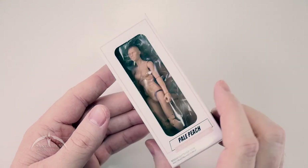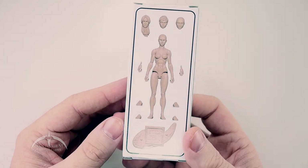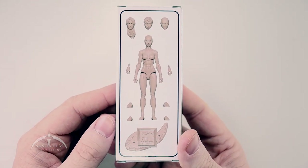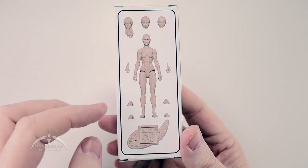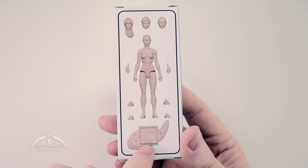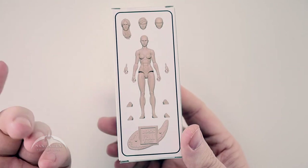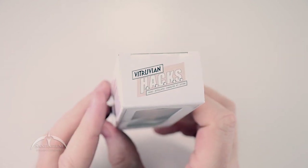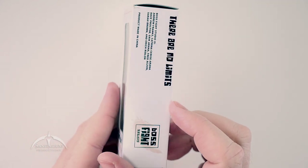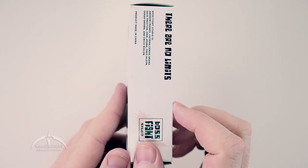It comes in a nice little small white box. The back kind of shows you what all comes with it — we've got the standard figure, an alternate set of hands, some alternate feet, the base stand, and some alternate heads as well. Very cool looking. I did a review of the Blank Male figure as well, so you can go check that out if you're interested — one of our past videos.